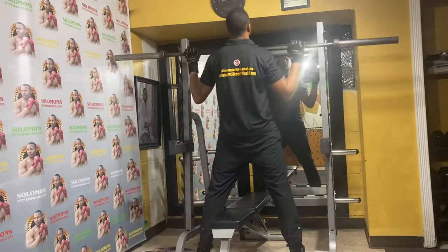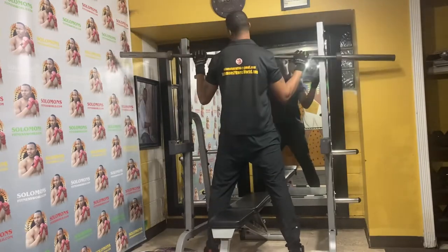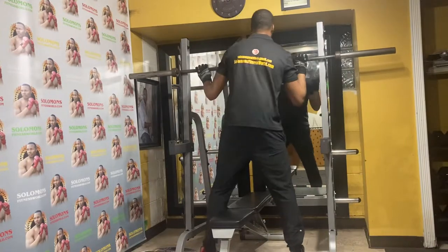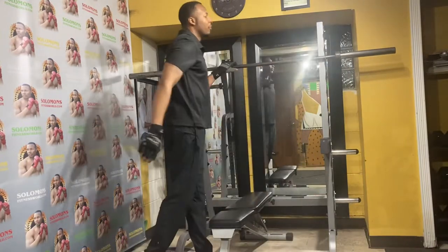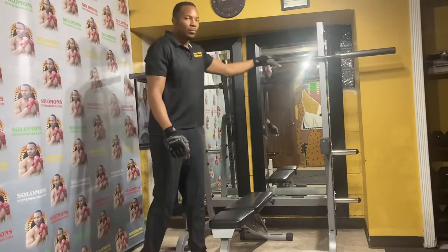For doing a shoulder press, you press with it to work your shoulders and you can rack it right here. Very durable, very worth it. I'm definitely glad that I got it.